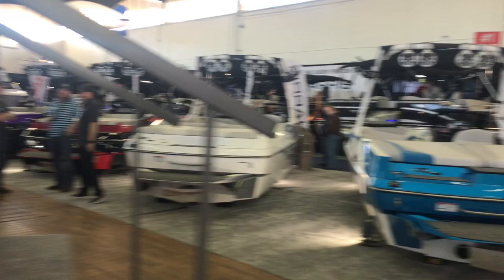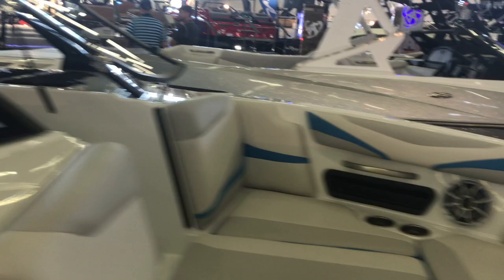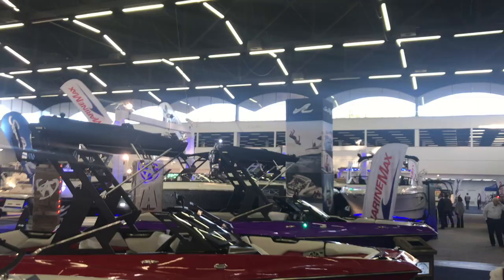Moving on to some wake surf boats — these are by Malibu. There are some Wakesetters, Malibu MDXs, Axis boats, and with the boat show special that's $79,000, which is really a good deal for surf boats these days. You can see the instrumentation, the speaker systems. They have Perfect Pass, which is basically speed control, as well as surf gates that allow you to shape the wake.